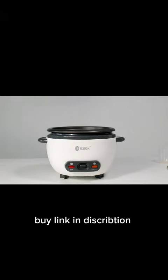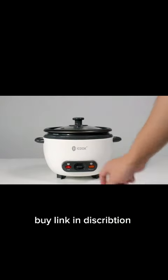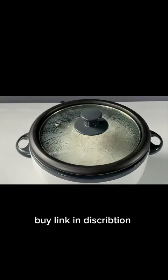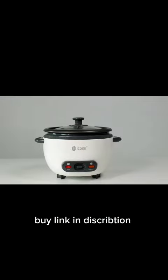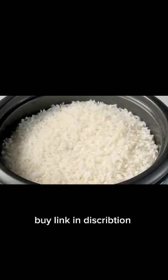After you get the dry rice and water ready, close the lid. Press cook — in about 25 minutes it will automatically turn to keep warm. Then rice is ready to serve.